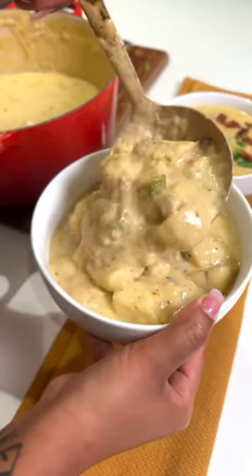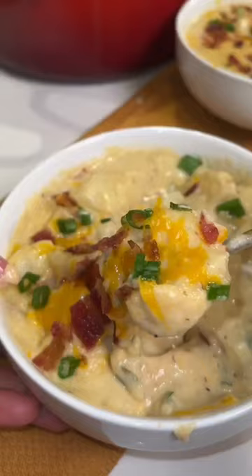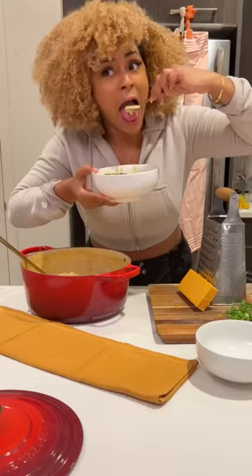Today we are going to be making this cheddar bacon loaded baked potato soup. It's the ultimate comfort food, so let's do it.